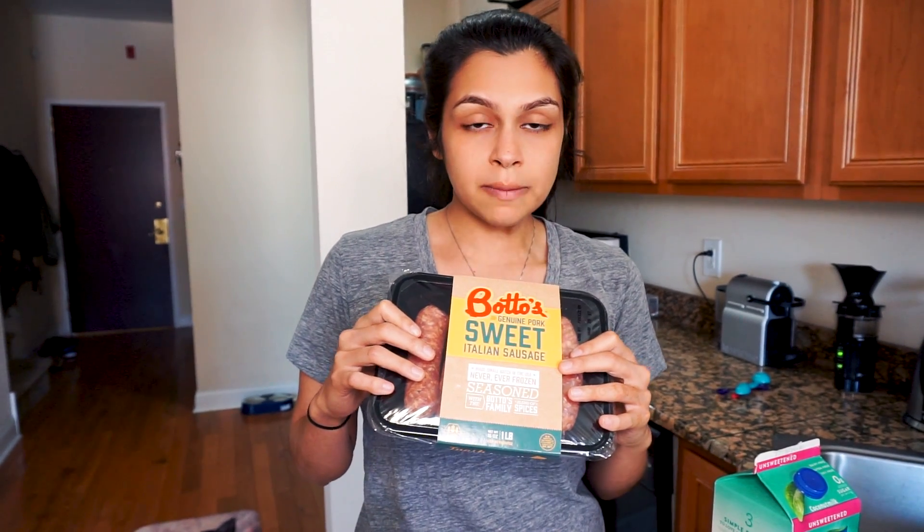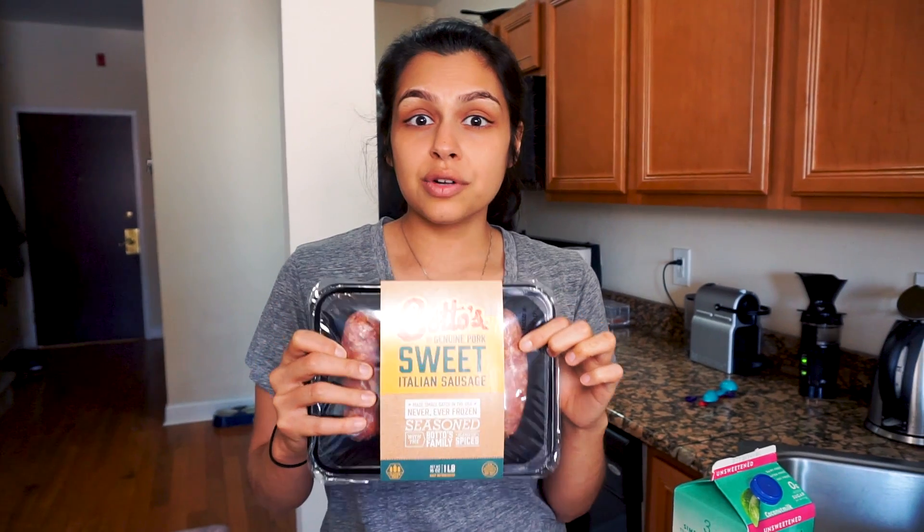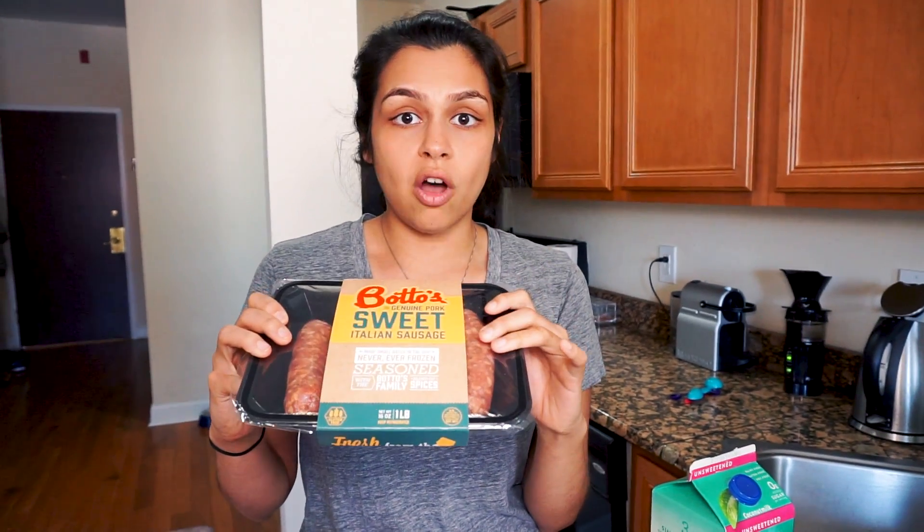We always just recommend looking at the nutrition. This particular brand, Bottos, has great ingredients — nothing crazy in the ingredients, so we like to get this kind often.